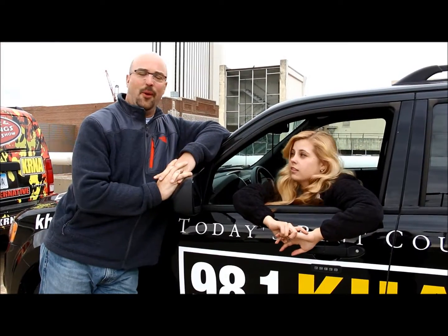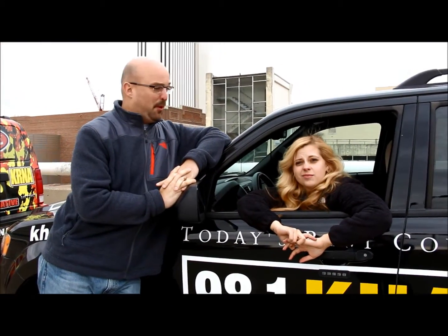Don't hit anything. That's the only advice I have. We just both parallel parked. I think we both did a pretty good job.